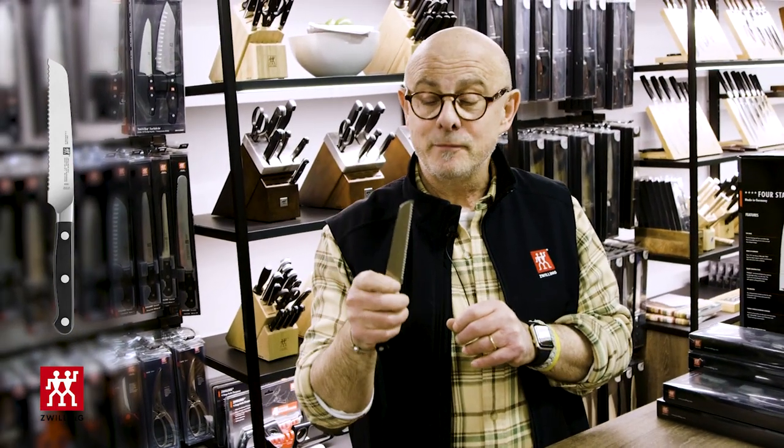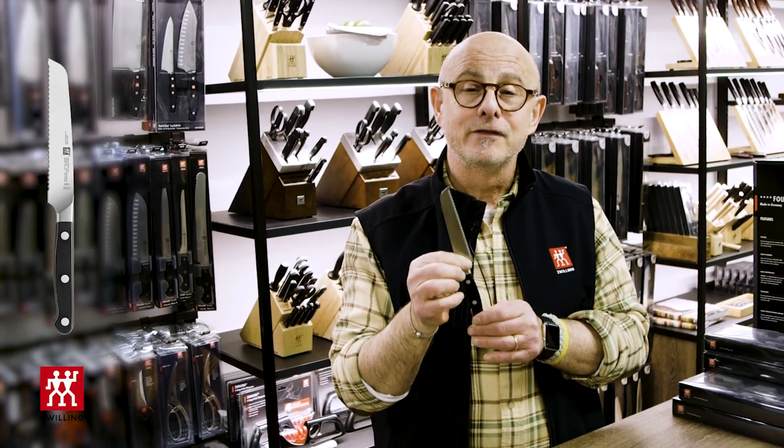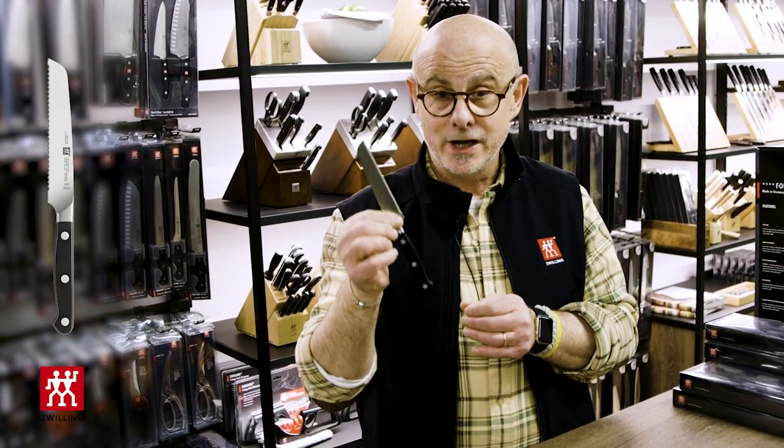I can use this on pieces of bread, avocados, squash. This knife is my staff pick and I absolutely love the 5-inch serrated pro knife from Zwilling.